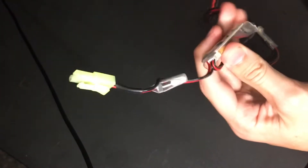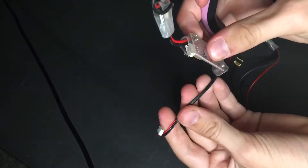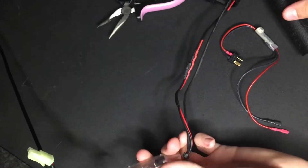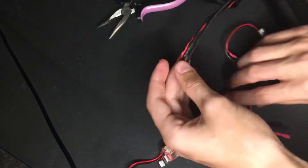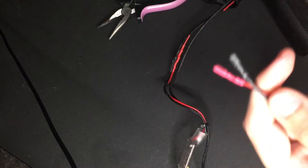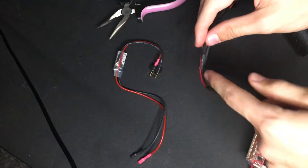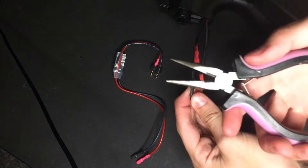Just yank it out just like that — you have it unplugged from there. Now slide down to these two areas: you have a red cord and a black cord, same with the new MOSFET. You're just gonna plug in these ones and then detach the ones from the old MOSFET. These are a little tough so I do recommend using pliers.